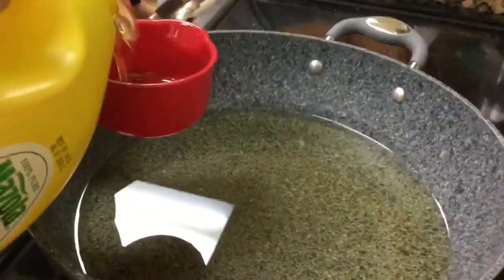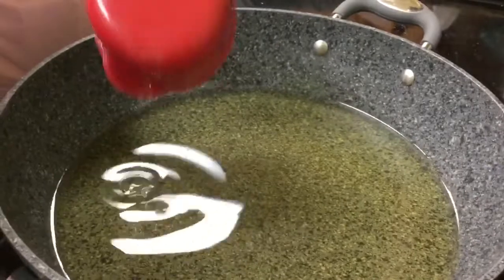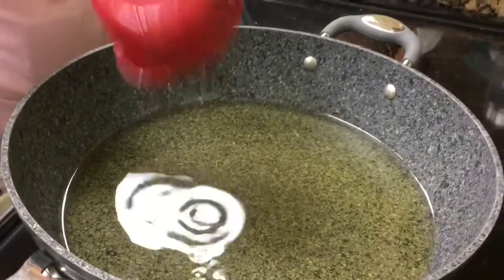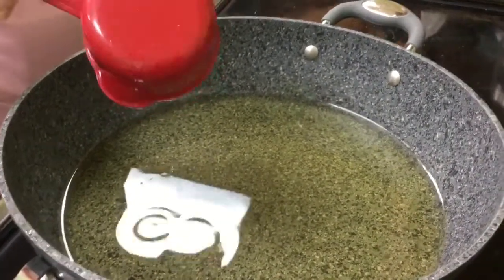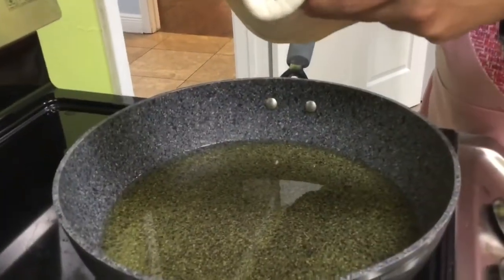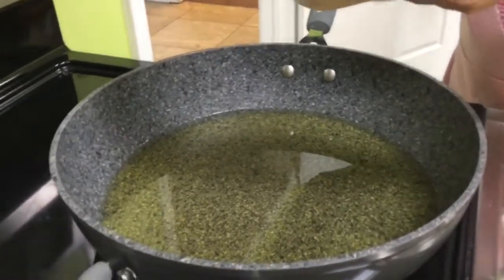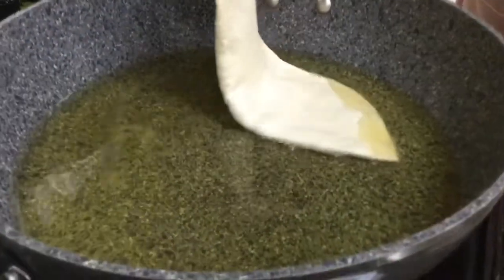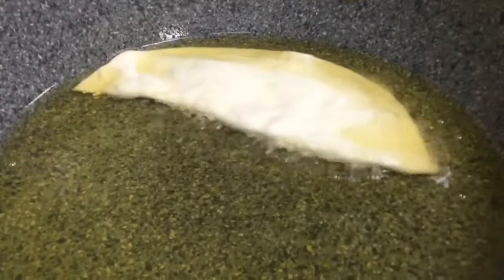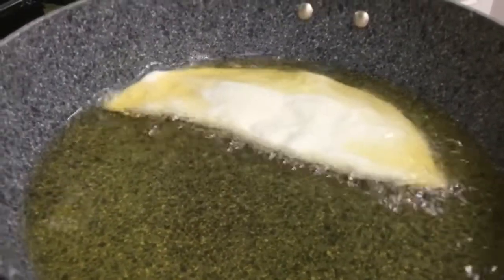We're using vegetable oil or corn oil to fry our Che Borac, in a pretty nice sized pot. About three cups of oil — you need to cover about one inch deep of oil in your frying pan. Add your Che Borac to the hot oil and fry them up — sort of like an empanada, a Turkish empanada.